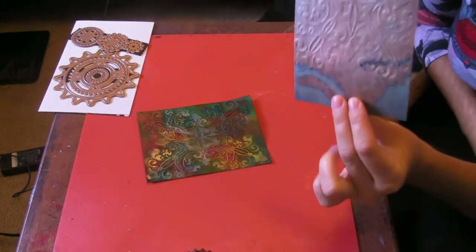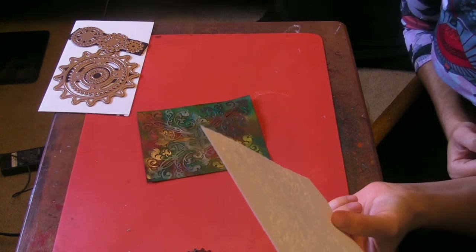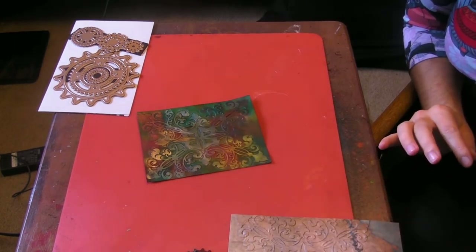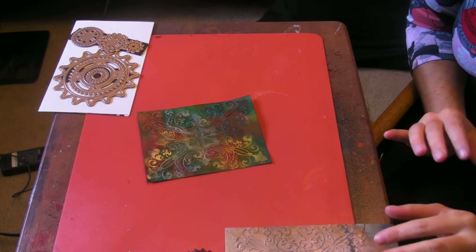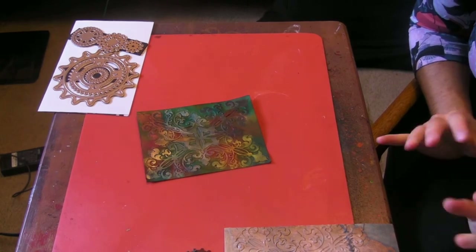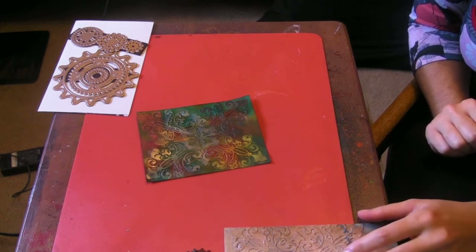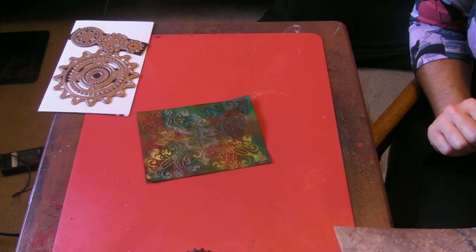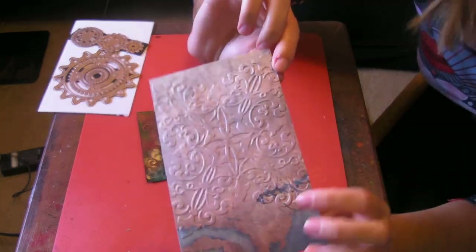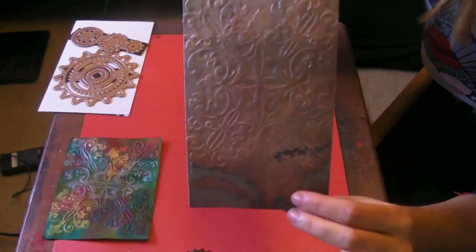You will need cardstock — you can pretty much use anything since you're going to cover it up with ink anyway. You will need metallic rub-ons, or you can do it with embossing powders. I just find the metallic rub-ons are faster, plus it's a lot easier to get multiple colors. I like to do quite a bit of variation. To start, you want to take your scratch sheet of paper and run it through one of your Cuttlebug folders or just your embossing folders. See, I did the exact same texture here as here, and this is just blank by itself.